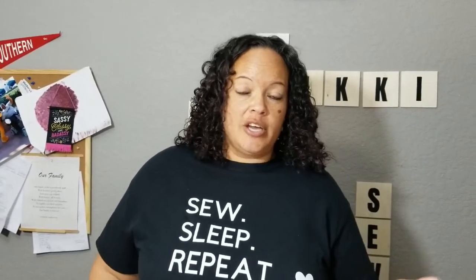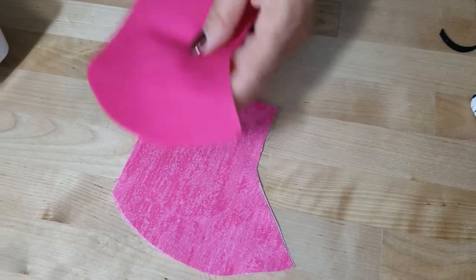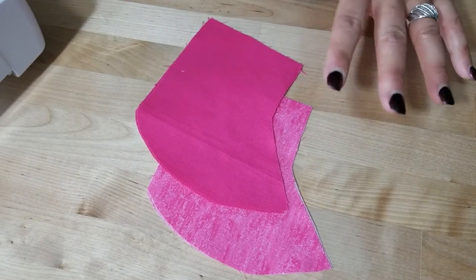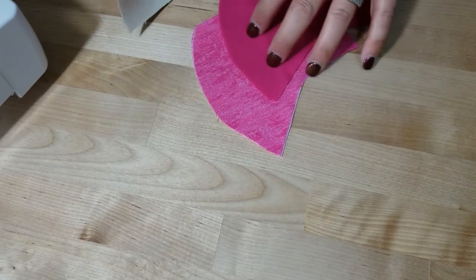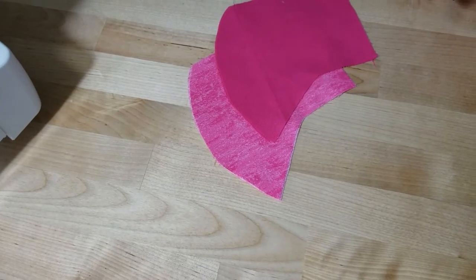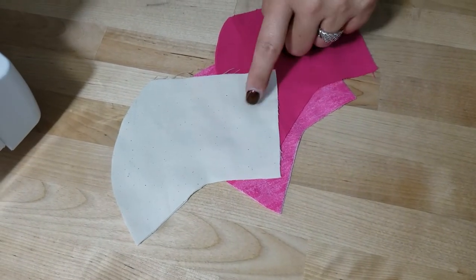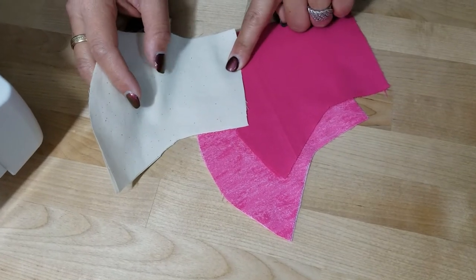For this project, get into the links below for the pattern. For materials, you're going to need some outer fabric and some lining fabric. Any lining fabric — this is 100% cotton. I do not recommend putting nylon or polyester on your face. You can do the research for the different types of fabric. I'm going to put another layer of cotton inside, so we're working with three layers of 100% cotton.